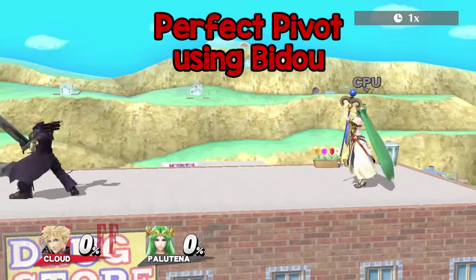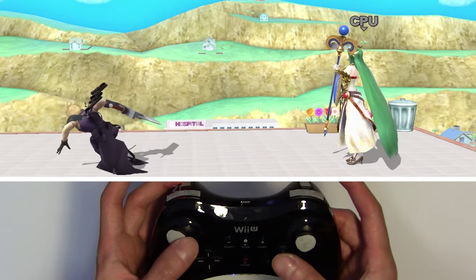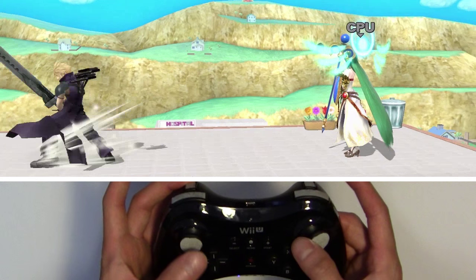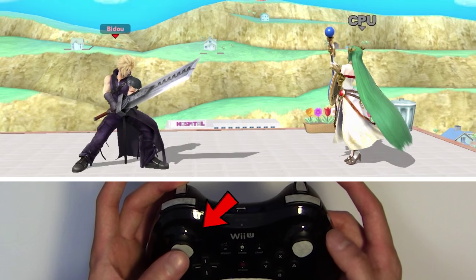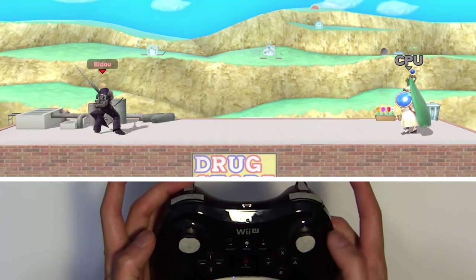Perfect pivoting is made much easier to do by using Bido. After holding down the special trigger, flick the left stick forward to initiate a dash, then hit the right stick backwards. Make sure you flick your left stick fast and don't hold it, or else you'll turn around after the perfect pivot.